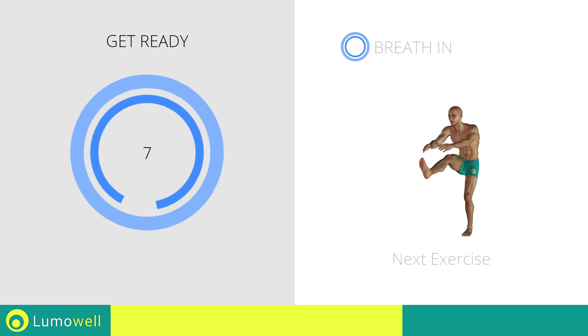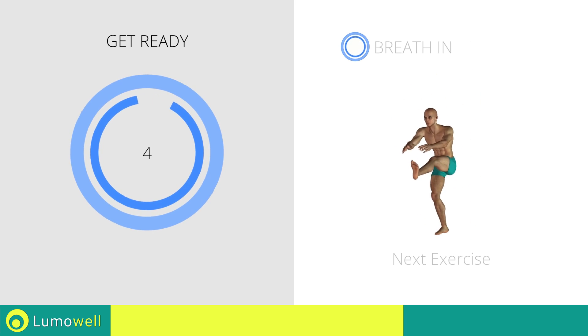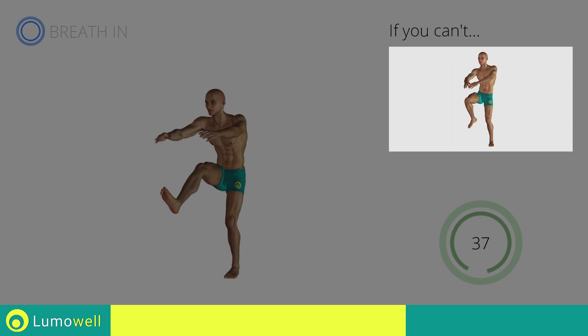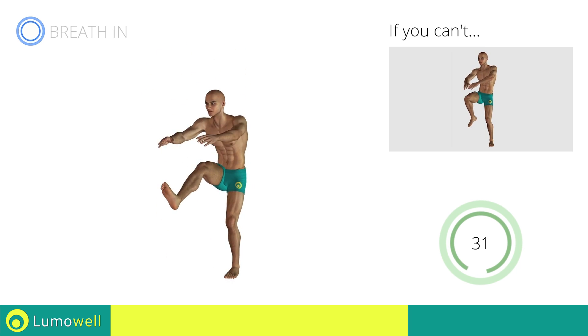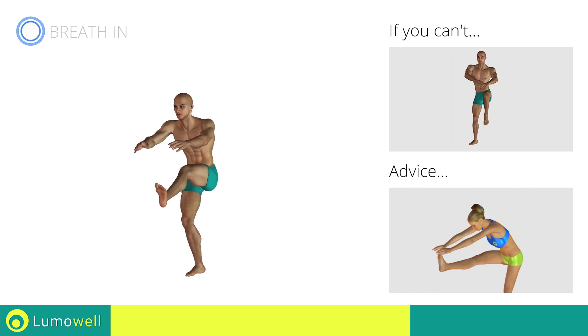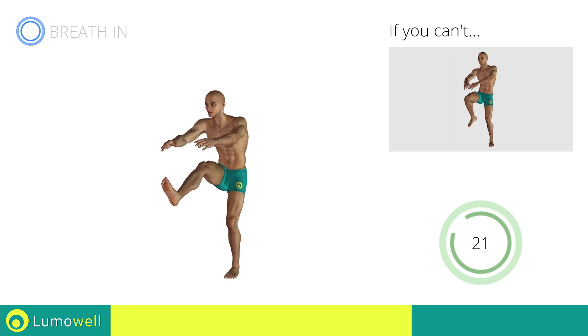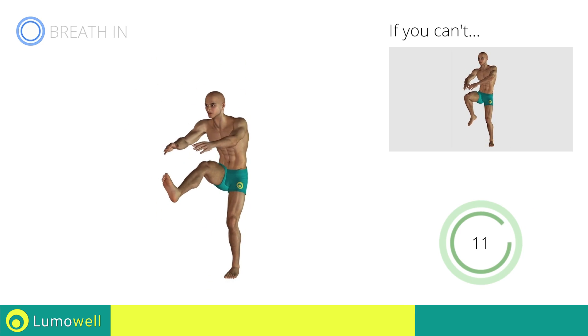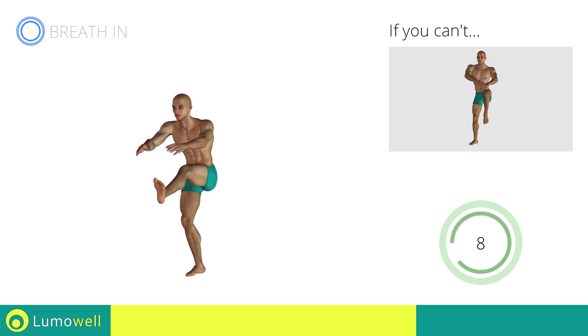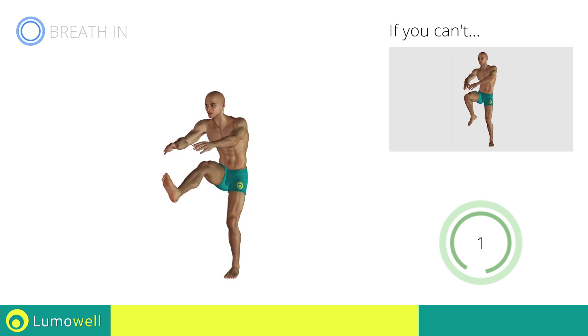Next exercise: Standing Crunch with Outstretched Leg. Three, two, one, go! If you cannot do it, try keeping your legs bent and touch your knees with your hands. Keep your shoulders and head straight throughout the whole exercise. Try staring at a fixed point in front of you. Be sure not to bend your leg when you lift it. Stop.